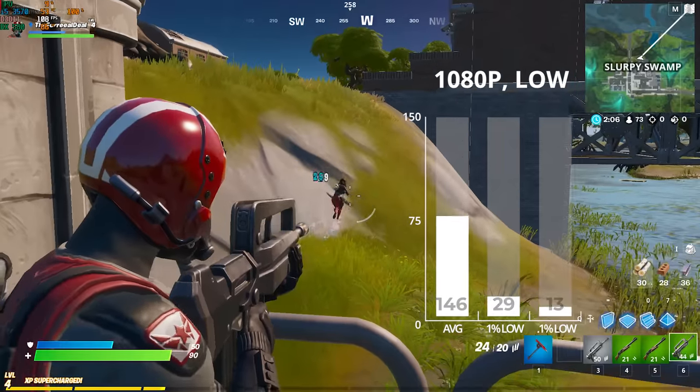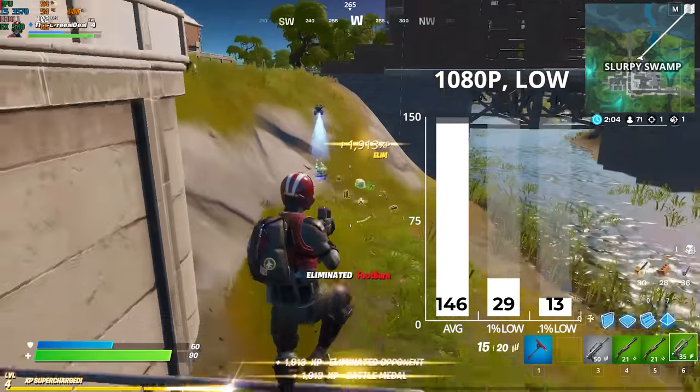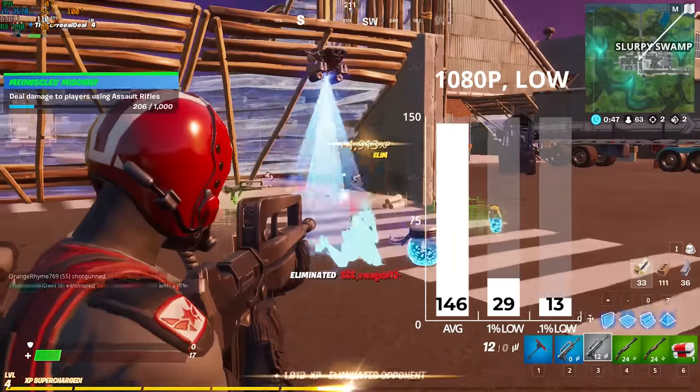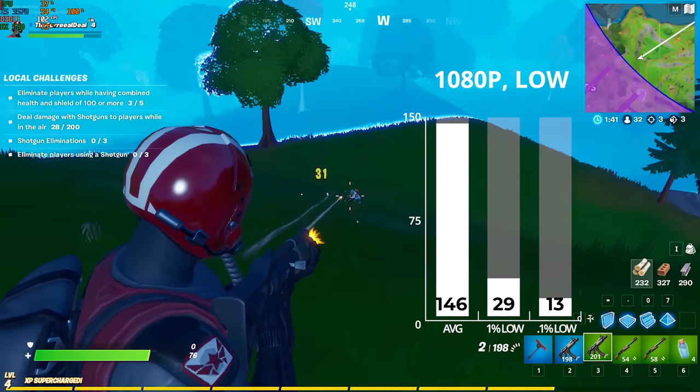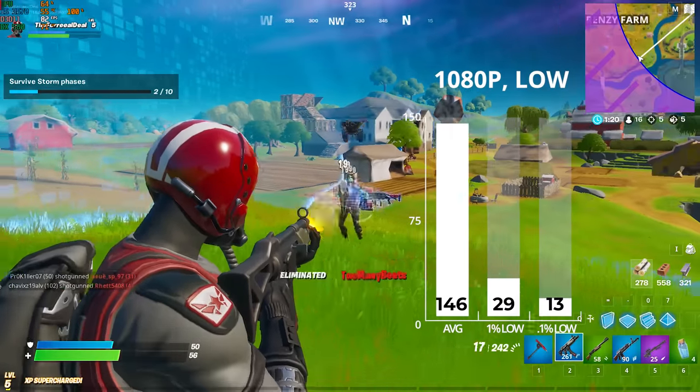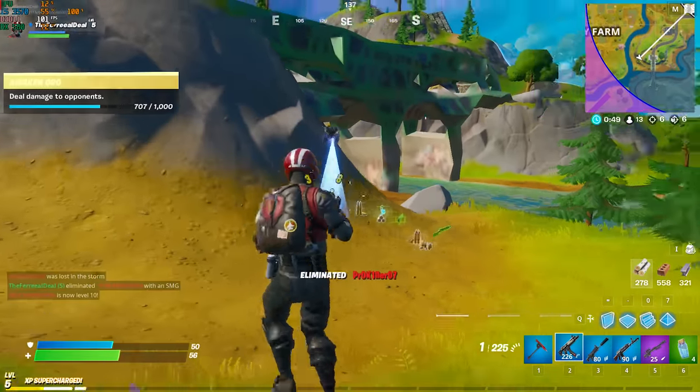First up was Fortnite — this is by far the best I've ever played. It may not seem crazy to pro gamers, but for me this was the highlight of my week. On this machine at 1080p with low settings but epic view distance — aka pro settings — I managed to squeeze out 146 frames per second.